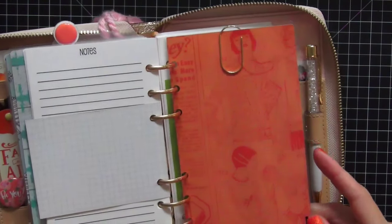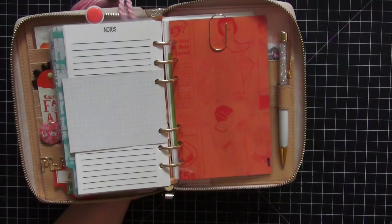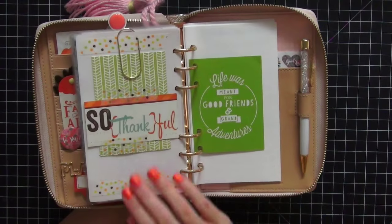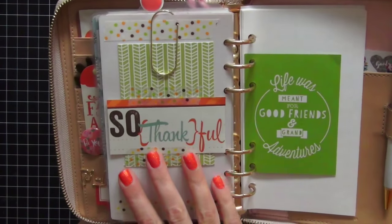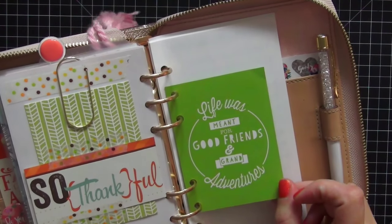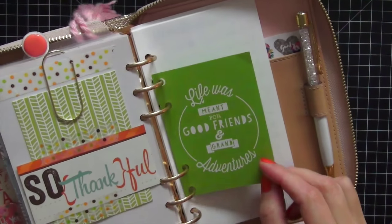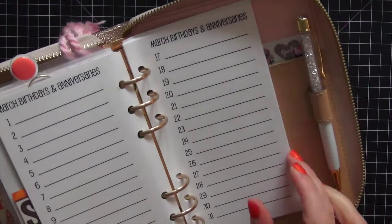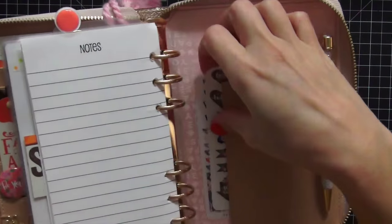My last divider is miscellaneous. This paper was just in my stash and I thought the color played really well with the pink-orangish theme throughout the planner. I decorated the back with washi tape and some project life cards. One project life card says 'Life was meant for good friends and grand adventures,' which I really love, so I hole punched it and added it to the planner. In the miscellaneous section I have birthdays and anniversaries, and some random notepaper in the back.